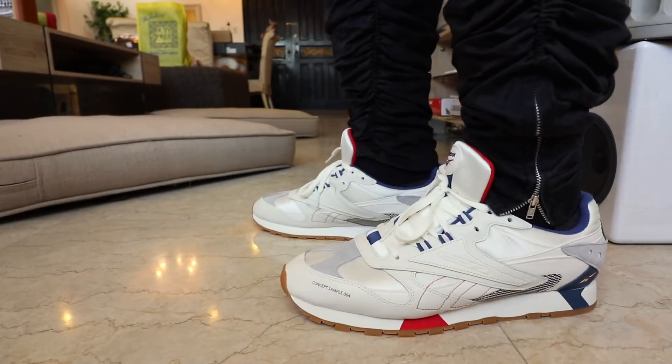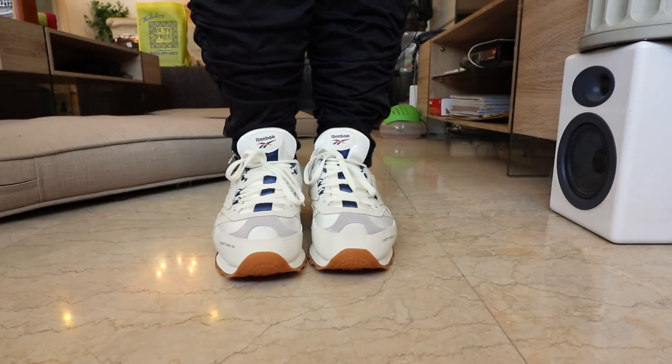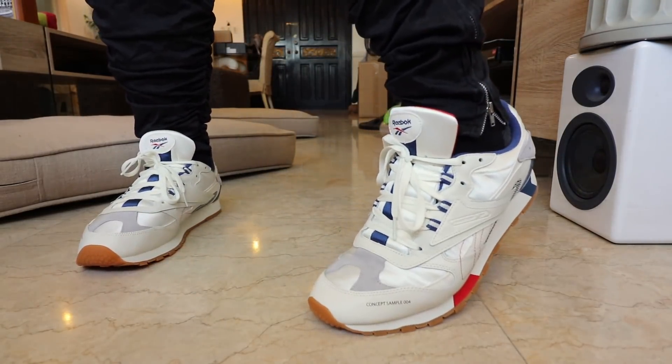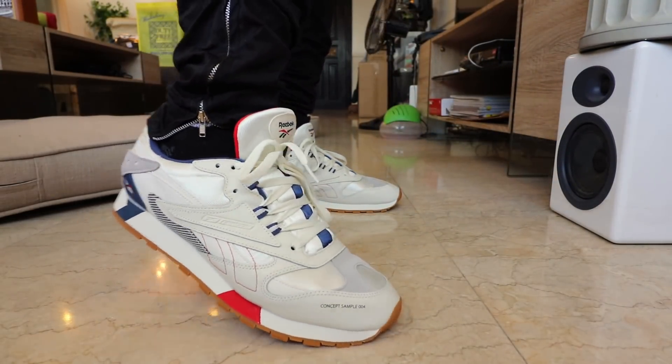As for the midsole, if you compare it to today's performance sneakers that bring in the latest technology — such as Boost, React, or HOVR from Under Armour — to be honest it's not on the same level and it's not as comfortable. But it does give you that solid, stable feel that you'd want in a more casual sneaker.